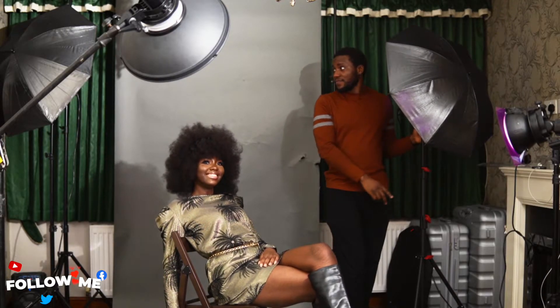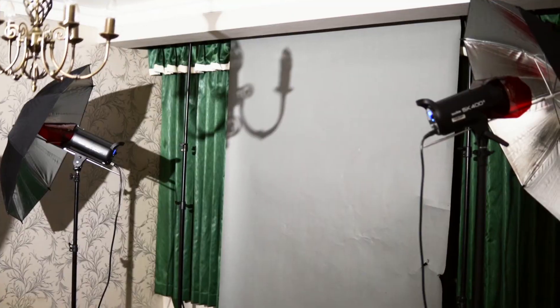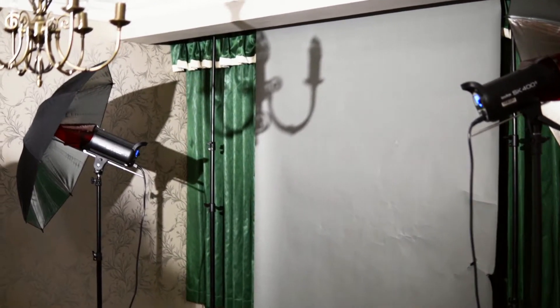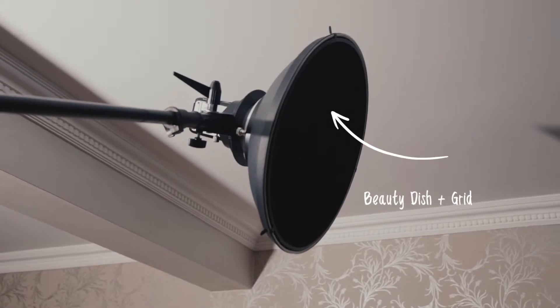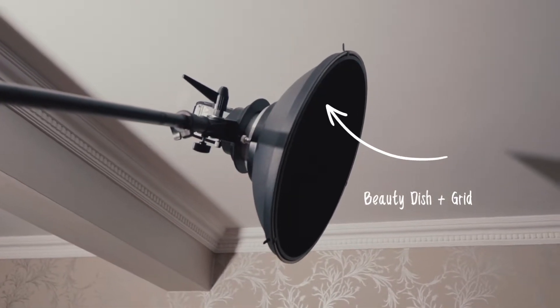Since the background was already lit, I decided to light my subject differently because I wanted to use color gels in this picture. I decided to use a beauty dish for my main light for the subject, and I didn't just use only a beauty dish — I decided to add a grid to the beauty dish.